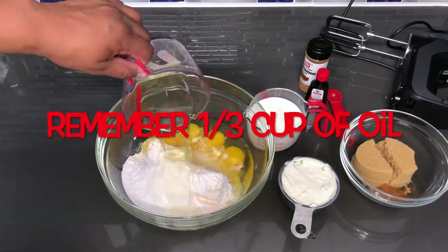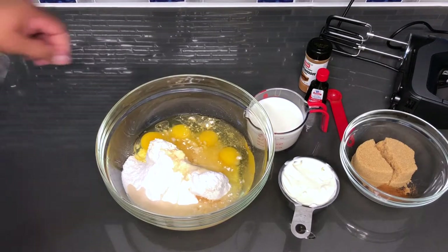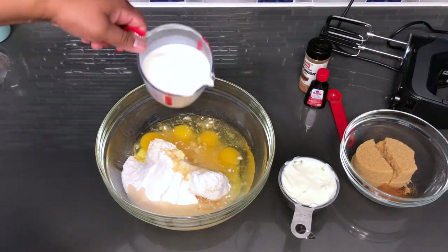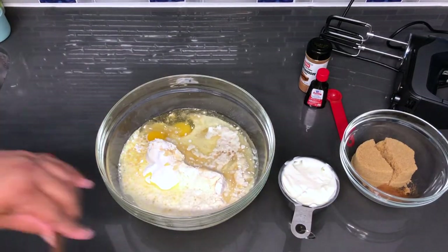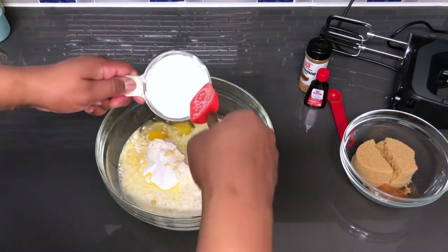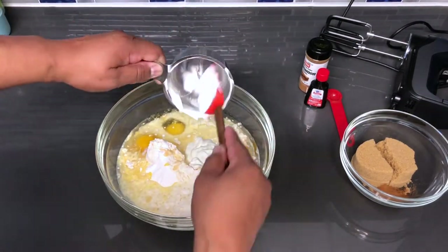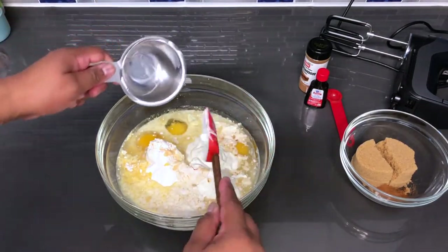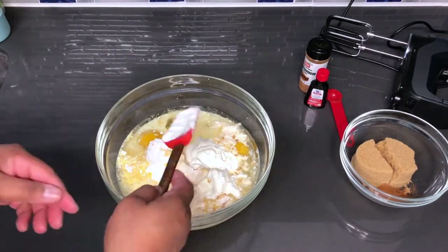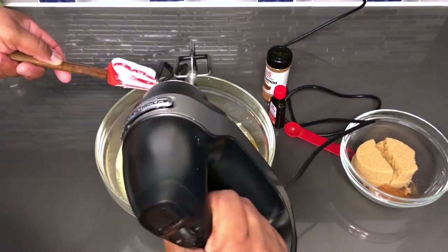I'm going to add that three fourths cup of vegetable oil. I'm going to add that one cup of whole milk. Now for the sour cream — don't forget to like, share, comment, and subscribe to this channel so we can continue to grow over here. I'm going to add that, using the mixer to get the rest of that sour cream out.